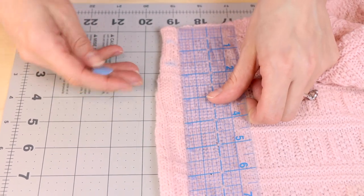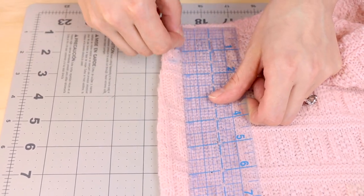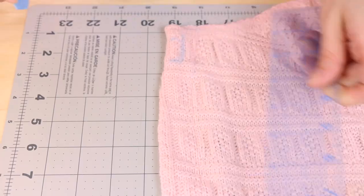If it helps, you could go ahead and mark the center. I'm going to be using an automatic buttonhole foot — if your sewing machine has one, you can follow along. Or if you have a manual buttonhole foot, go ahead and do your manual buttonholes. Or if you want to sew them by hand, go ahead and sew your buttonholes by hand.